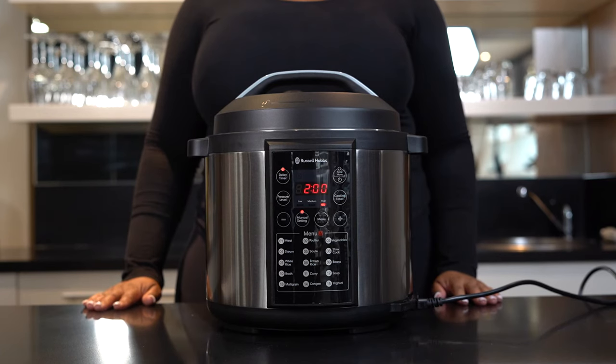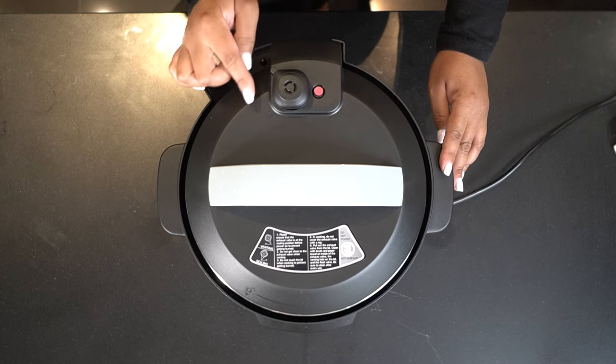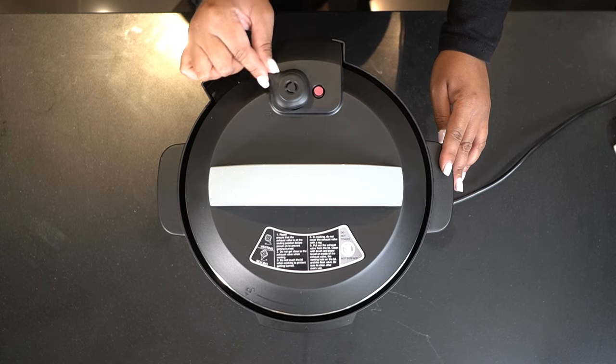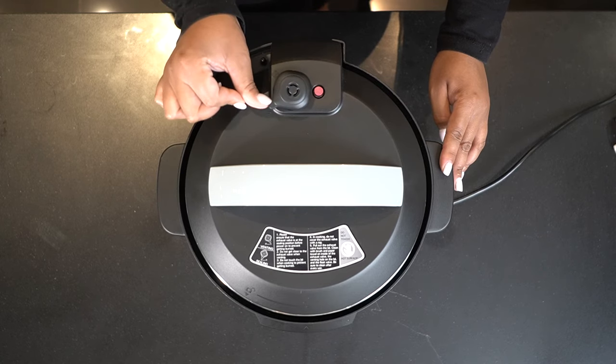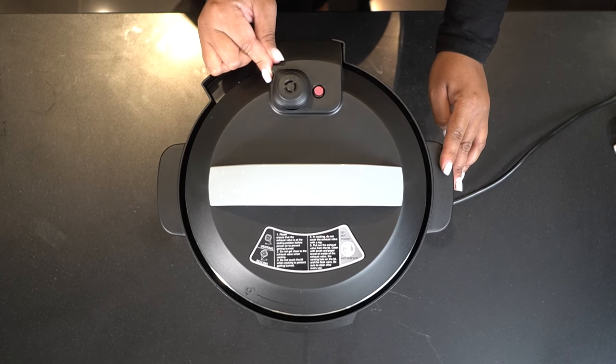It's very important to remember the delay timer function is based on cooking completion or end time, and not on cooking start time. So if you set your delay timer for two hours, your food will be cooked and complete in two hours. When cooking, always remember to set your pressure limiting valve to closed — it will be loose in the beginning, but as the machine starts to build pressure, the valve will stiffen.